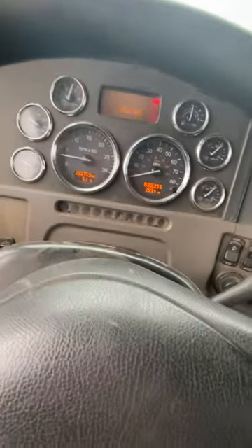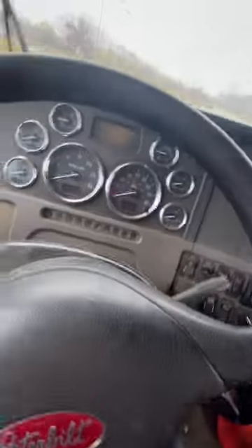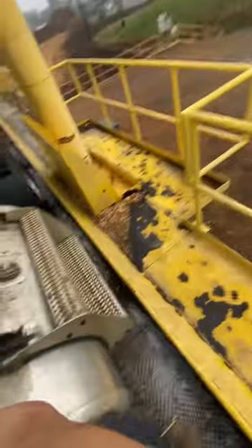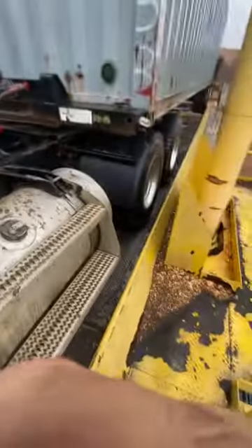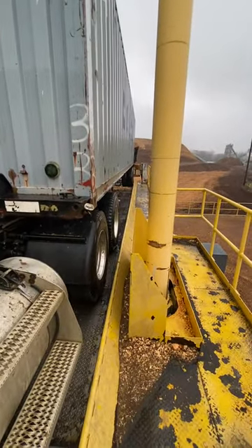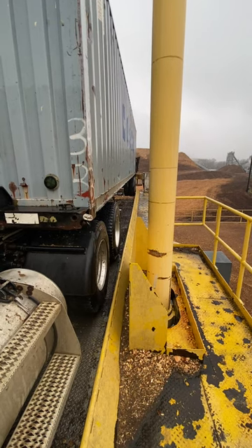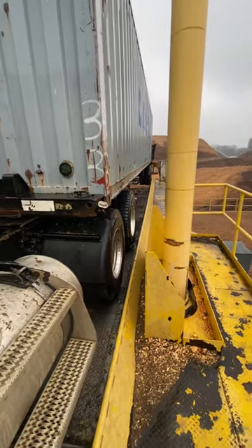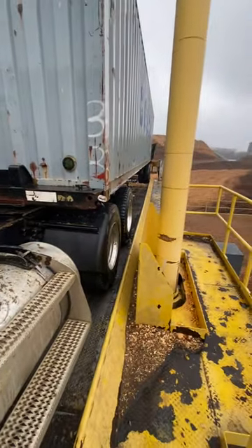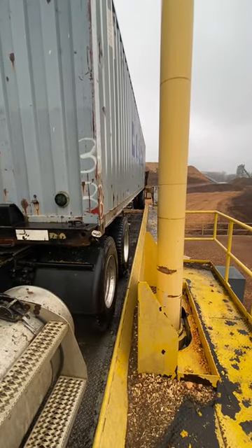I'm gonna explain how this chip dump works. This is a hydraulic dump back — it's real tight. You stop before you get to the back, there's a bumper back there. You ease back until the trailer bumps. You lock your parking brake and cut the truck off, because it'll raise up in the aisle and block the engine.